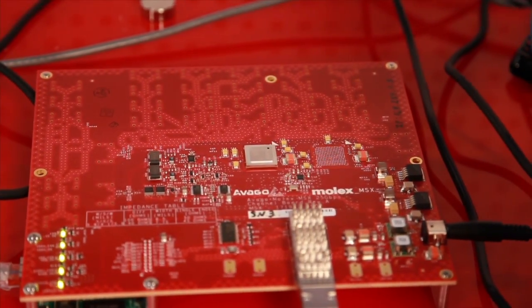The demo uses Avago cards developed with Avago chips to drive what started as a 100-gigabit interface, but Avago was able to run these interfaces faster and we achieved 32-gigabit serial interfaces — an aggregate 128-gigabit interface.